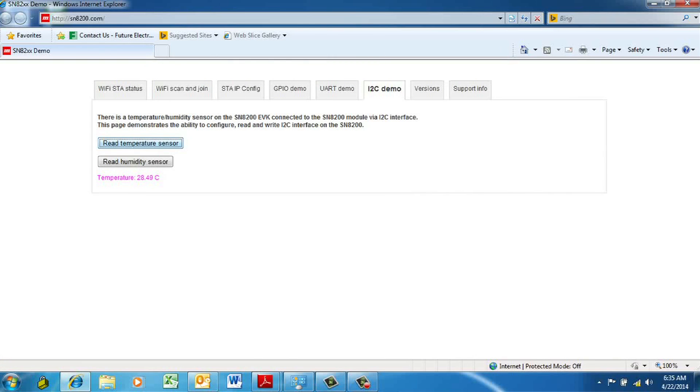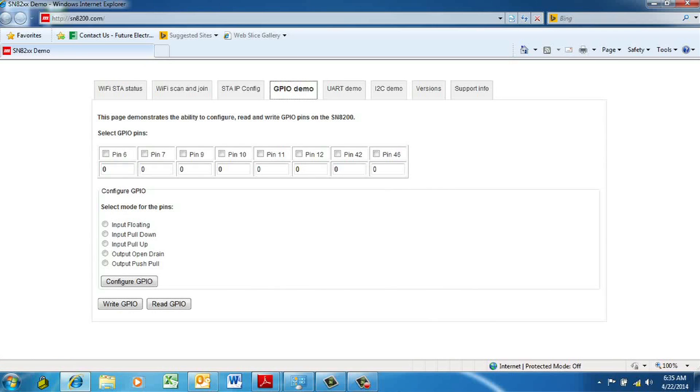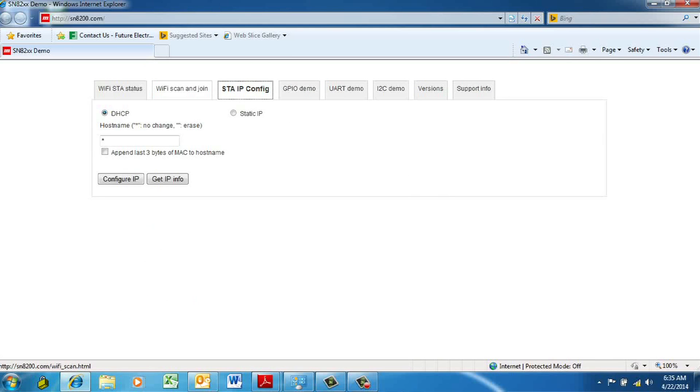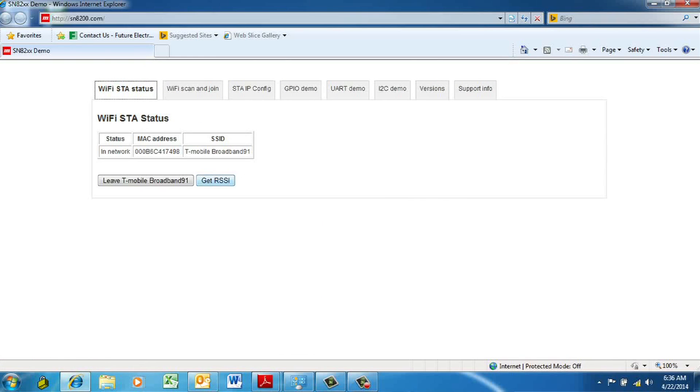From that point, you can configure the module, you can control the I/O, or you could monitor data coming in on the UART interface to the SN8200. As you can see, this is a very powerful way to configure the module to control the Wi-Fi functionality in your product, as well as leverage the user interface of consumer electronics devices without requiring native apps to be designed for each individual hardware platform that you would like to use.